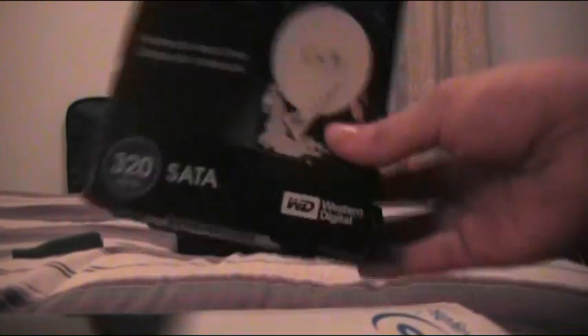In my case, I got a 320 gigabyte Western Digital 5400 RPM hard drive. You can do a 7200 RPM hard drive, but the price doesn't really justify the difference — you only get like a one or two second speed boost, they generate more heat, and it's like 40 to 50 bucks more. In my opinion, it's not really worth it, but it's your money.